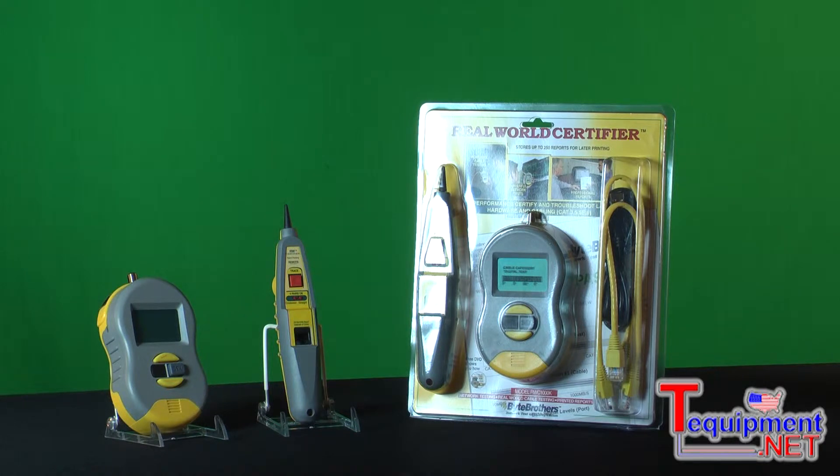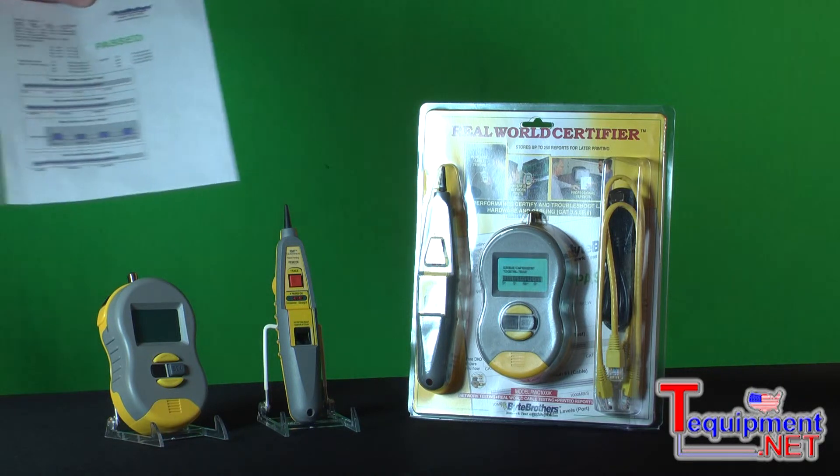We do that also with the Real-World Certifier, but then we go beyond that by providing you length, length per pair, and then we look at the speed parameters of the cable: propagation delay, skew, and crosstalk, which affects the speed of the cable — and we present all of that in a very neatly packaged report.